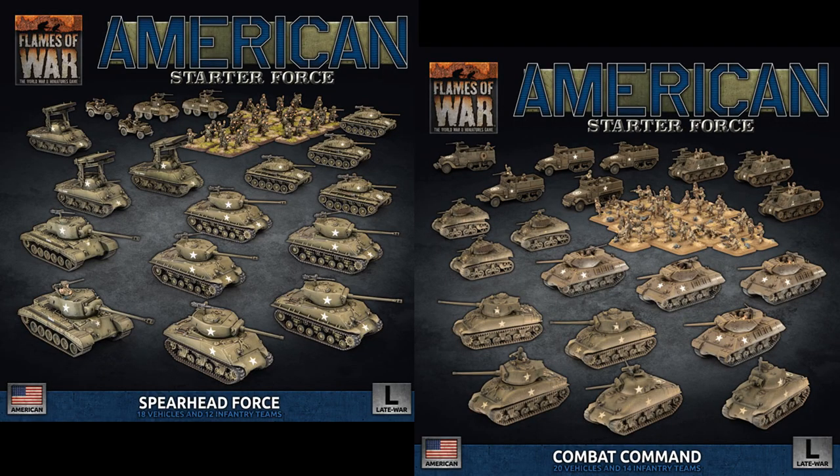The Late War Era features two different starter sets: one for D-Day Americans and one for Bulge Americans. This is where things can start getting a bit more complicated for collecting Americans, as the Bulge set contains some content that can only be used with its book, while much of the D-Day set can be used in both books. Model-wise as well, the Shermans from Bulge Americans are of a later variant, so if rivet counting is a hobby of yours, this video may not be for you.